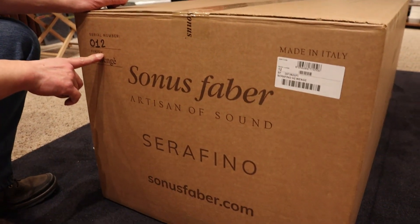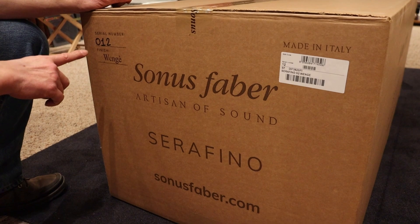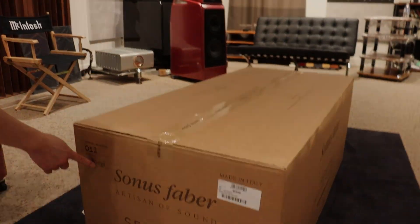Serial number 12 — this is the 12th pair that came off the factory, assuming each pair shares the same serial number. If they're numbered individually, like 12 and 13, then this is the 6th or 7th pair off the factory. It's finished in Wenge.